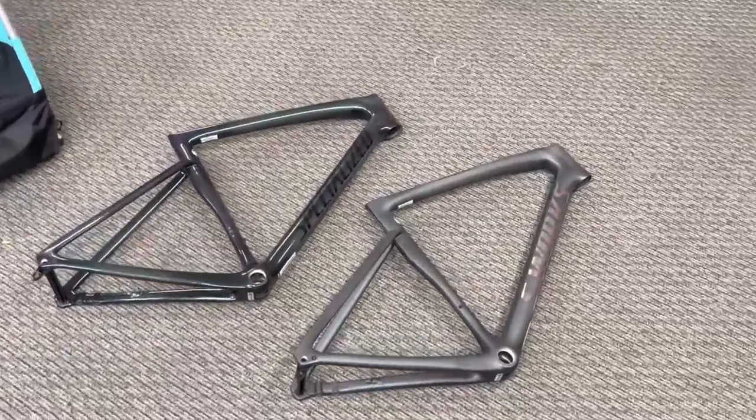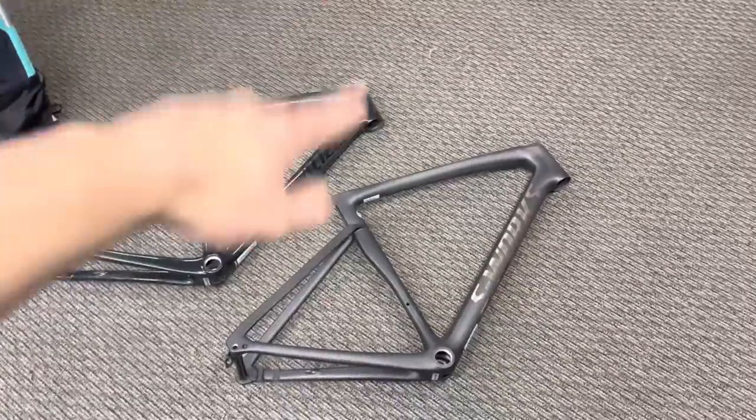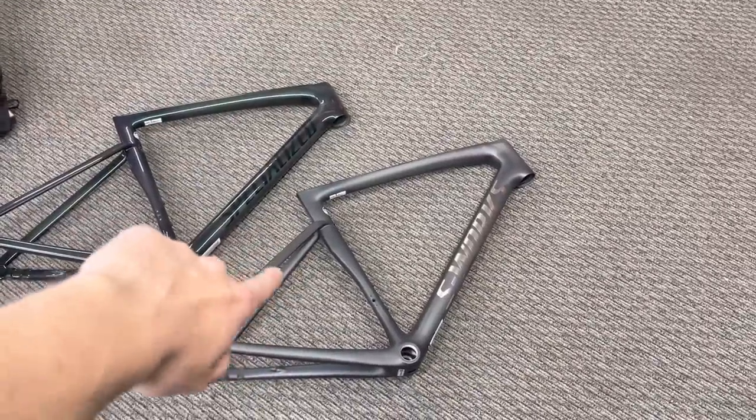Today we're going to be finding out what is the weight difference between the Pro Model Tarmac frame and the S-Works Model SL7 Tarmac frame.